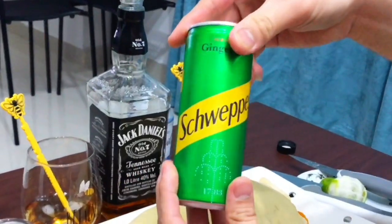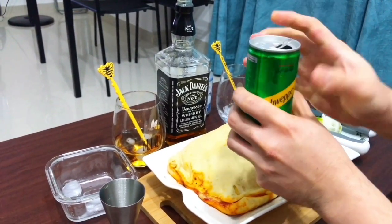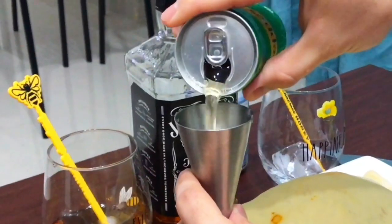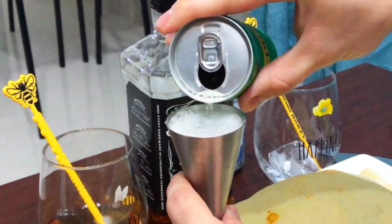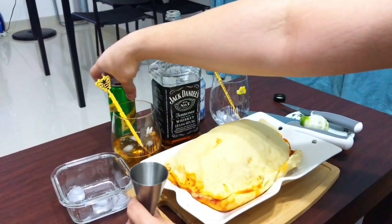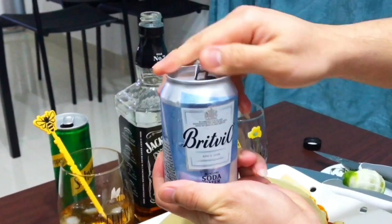Now our ginger ale — one part of ginger ale. And our soda water also, one part.